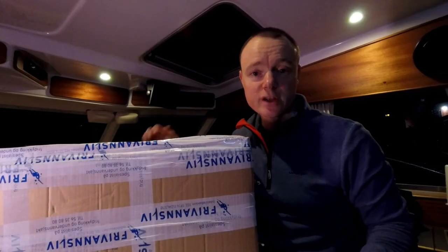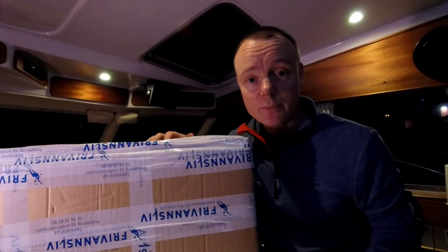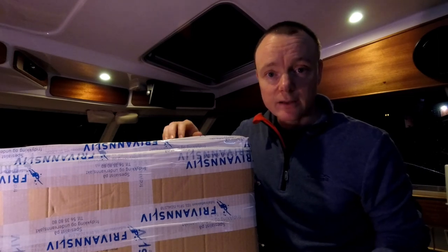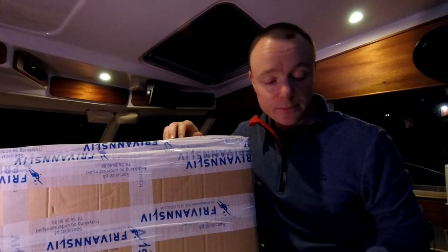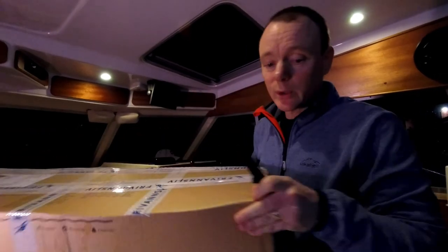Hey guys, Ivan here. I just got mail from my favorite diving store with some new gear that's gonna help me have more fun in the winter time. It's been getting too cold on my hands and my upper body has been losing a lot of temperature, so I got a few small things that's gonna help me out. Let's see what we got here.